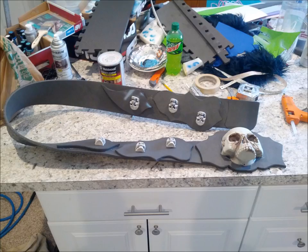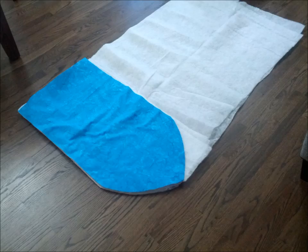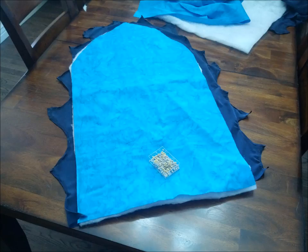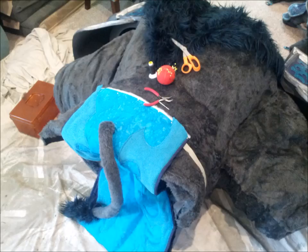The belt was cut from one long piece of foam with some details glued on, including some plastic Halloween skulls that were hot glued on, and it was painted the same way as the armor. Lastly, a rather temporary loincloth of sorts was cut from a couple of different fabrics, sewn together, and hand stitched under the belt to complete the look.